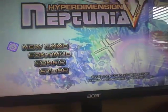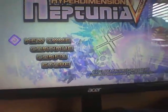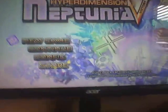I have Neptunia Victory running on my PS3, and as you can hear there's no sound. This is because my monitor does not support audio through HDMI. But I have found a solution, finally!